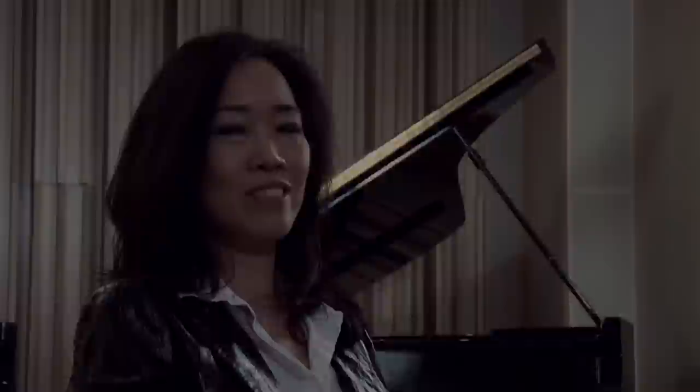Her music has a Gershwin quality — she was called the 'girl Gershwin' — but I think she has her own unique style. She studied in France so there are some impressionistic colors, and she wrote a lot for Broadway, so there's a jazzy quality. Even to me it sounded like Hitchcock film music — there's an enigmatic beauty, the sensuality. It's just very amazing.